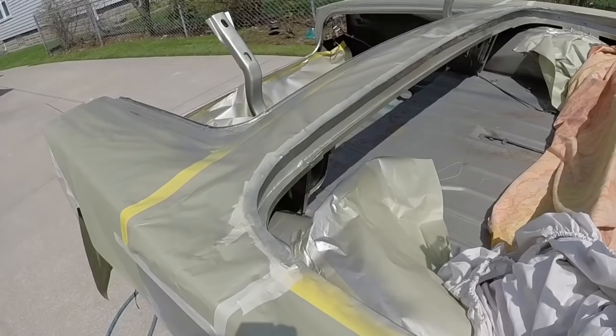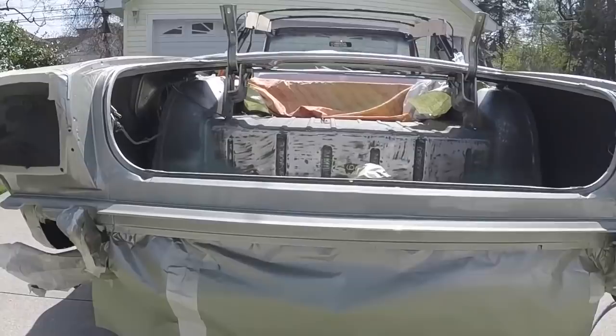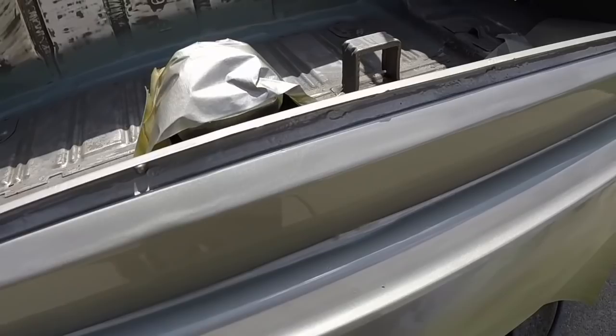Yeah, I'm super happy. Another short video obviously, but I thought I'd just make a video so I can put it up. The paint comes out a lot nicer when I can do it outside in the light. Look at that — that's like perfect metallic flow.